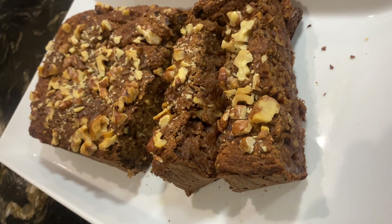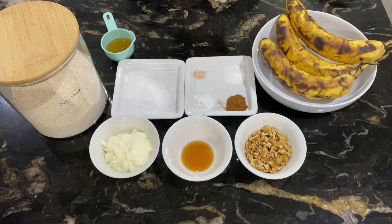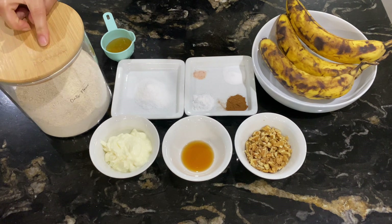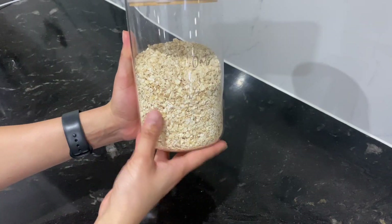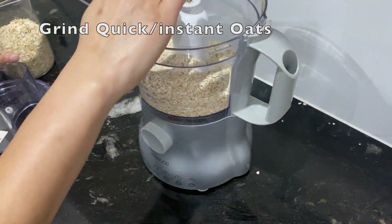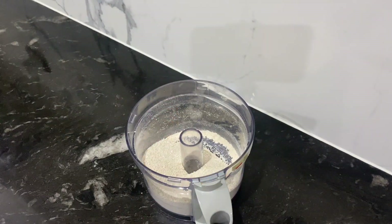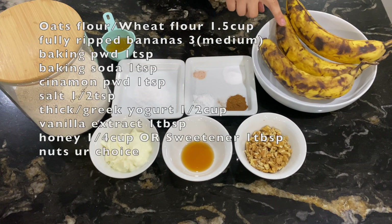This is a healthy version of banana bread because I have replaced some ingredients with healthier alternatives. I will use oats flour. You can make it quickly — just take quick oats or instant oats, grind them, and that is your oats flour. I prefer oat flour because it is light, while the other is dense, but it is totally okay to use either.